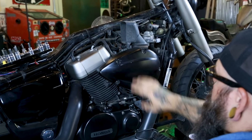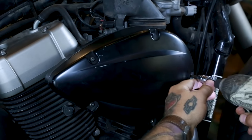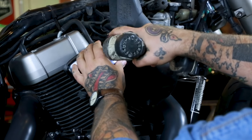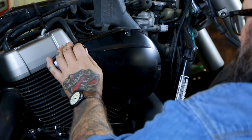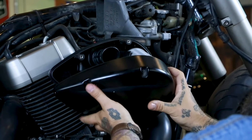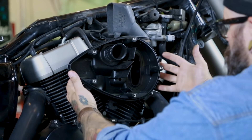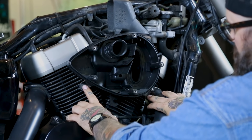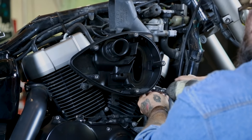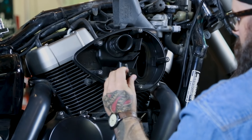Next thing you're going to do is remove the air box. You're going to need a four millimeter Allen — I have an Allen on my driver here to make things faster. When you remove the air filter cover, the actual air filter itself is going to come out as well, so you don't need these, you can set that aside. Next, remove the rest of the air filter housing by pulling these two bolts out, one on the left and one on the right side. They are eight millimeters, so get an eight millimeter socket. Each one has a little washer on it — make sure you don't drop that somewhere in your motor.